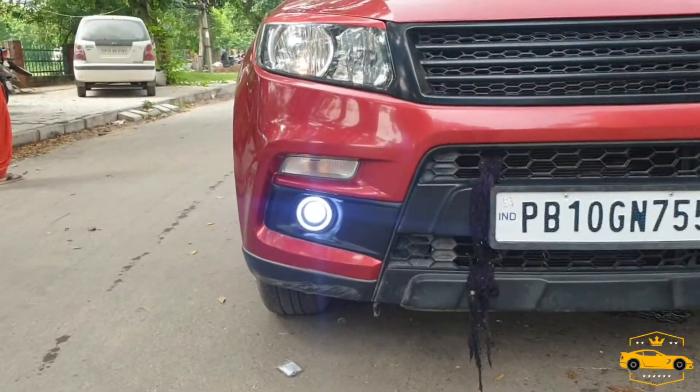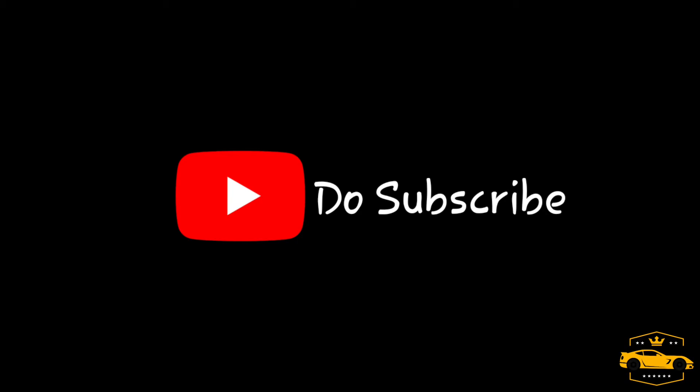Thank you for watching my video, guys. Please do like, comment, and share, and don't forget to subscribe to my channel. Stay tuned!